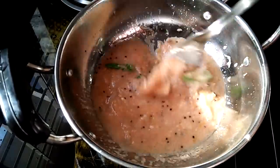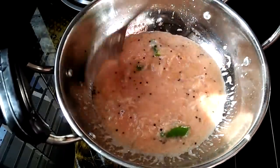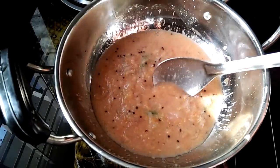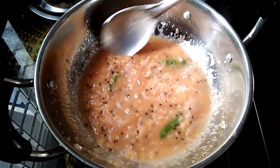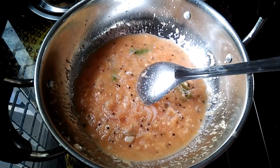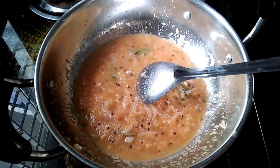We serve the Laranze over the pan. We have to cook the Laranze in the pan.